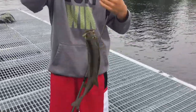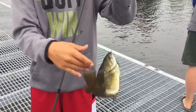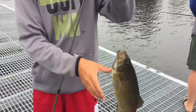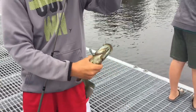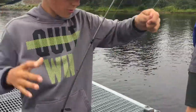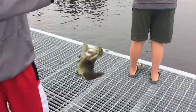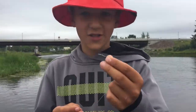We just had a minnow on and just some normal hooks you can get anywhere — Canadian Tire, Dorians. We'll get a picture of this baby. That's a good catch there. We'll see you when we catch them all.